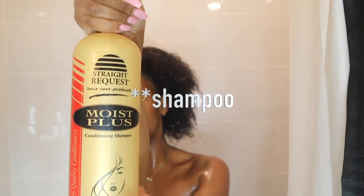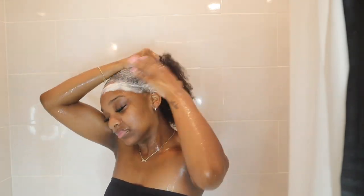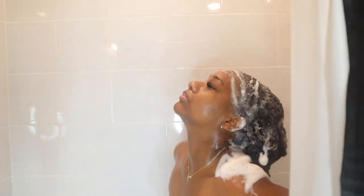For my shampoo, I'm gonna be using this Moist Plus shampoo by Straight Quest. This is a shampoo that's specifically geared towards silk presses, and y'all, it is amazing. It makes your hair super soft and it thoroughly cleanses it. It is a little bit more expensive — I use it anyway, even when I'm not doing silk presses, because I just love how it makes the texture of my hair feel. I highly recommend this for silk pressing — I believe this is what most beauticians use anyway.